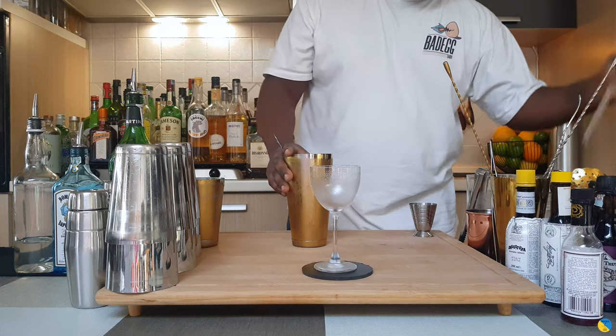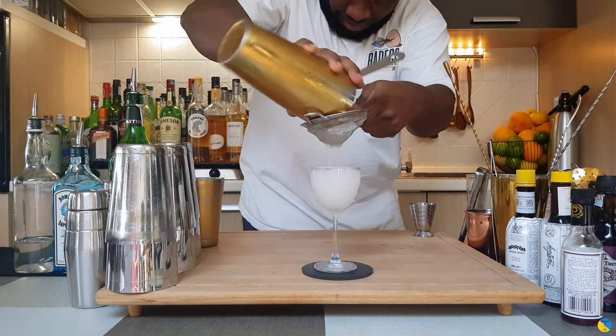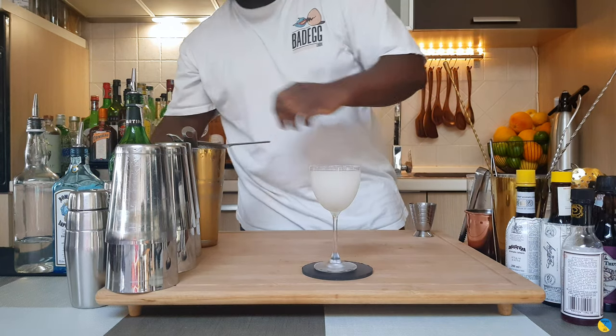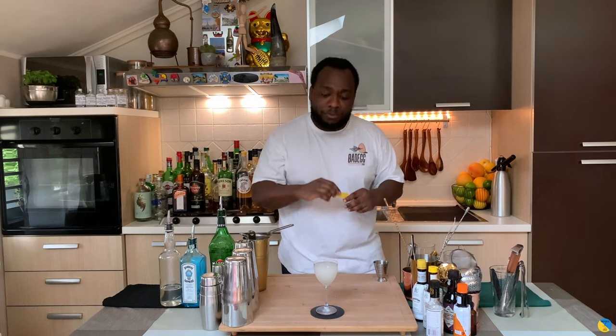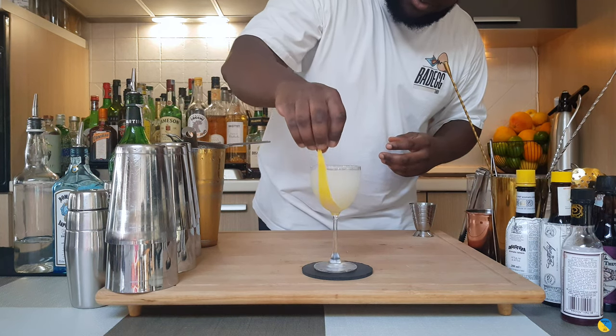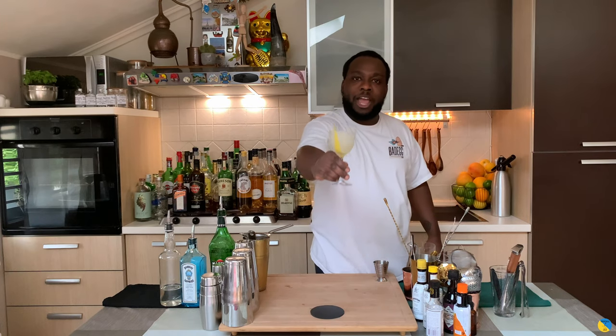There we go. And for garnish, that'll be one lemon peel. Perfect. There we go guys — enjoy your drink!